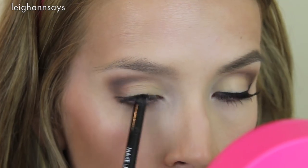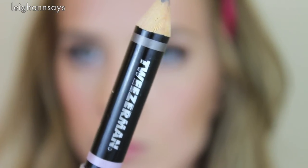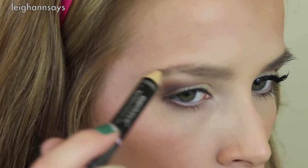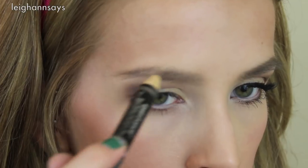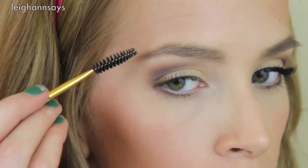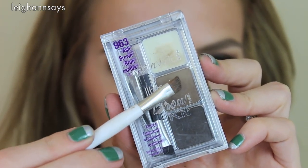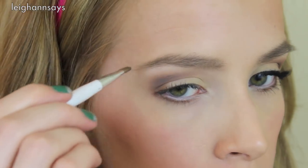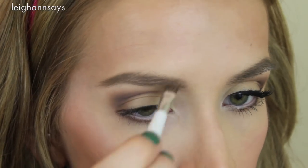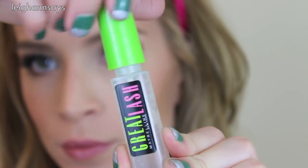Now it's time for brows. I'm using a Tweezerman brow pencil in a generic color — I don't even know what it's called. This part's a bit out of focus but you can see lots of filling in of the brows. Then I go in with a spoolie to soften that up, and use my brow powder by Wet n Wild, just using that middle color and filling, filling, filling.